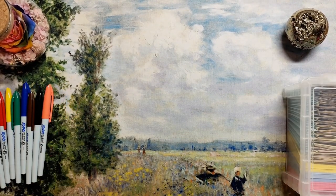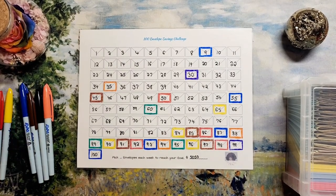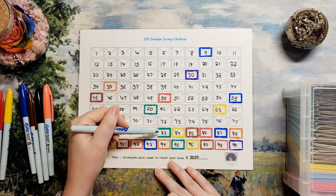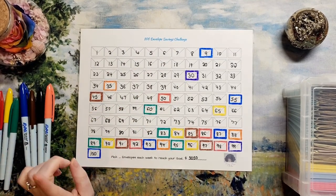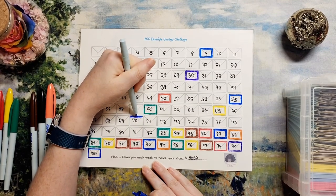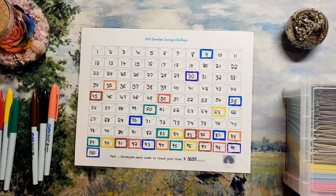Now I need to color their respective envelopes on the tracker. Let's get the tracker out. Alrighty, we've got this envelope here and I've kind of been going in a little pattern. Okay, there's that one. I think for 70 I'll do blue — I've done blue on this little area. Okay, there it is.